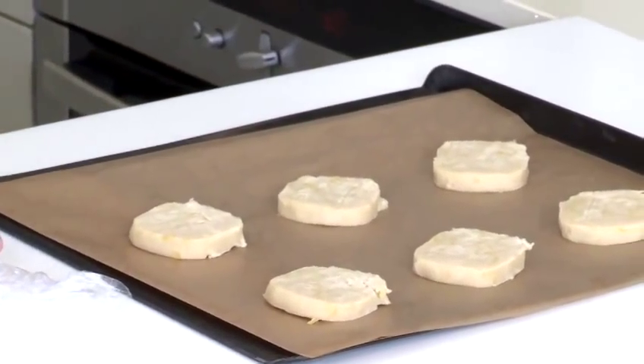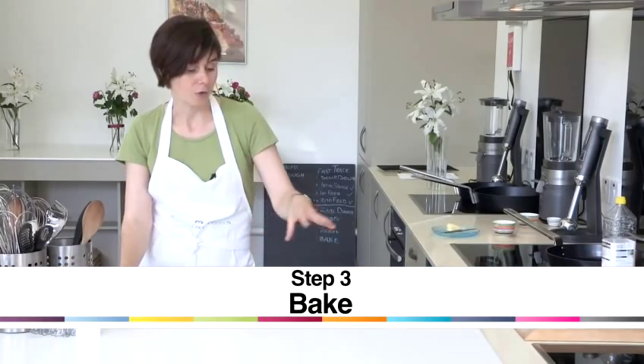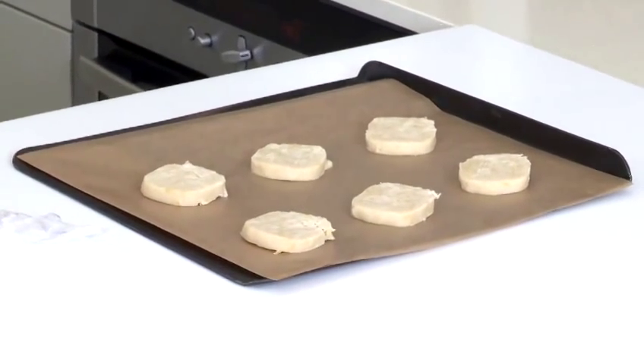Then they go in the oven at 170 degrees and they'll need 10 to 15 minutes. Look for a nice golden edge to the biscuit, but the biscuit doesn't need much more colour than that.